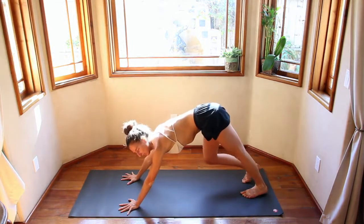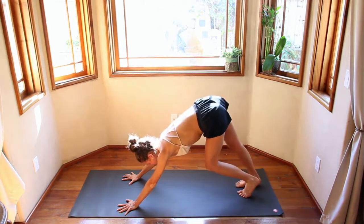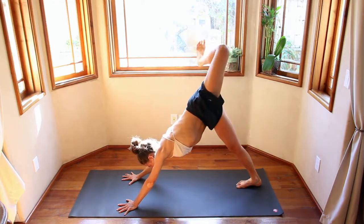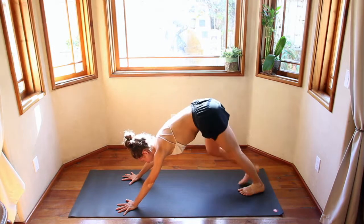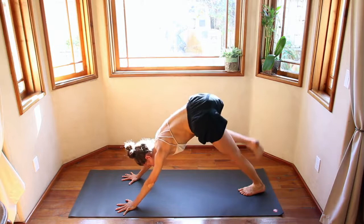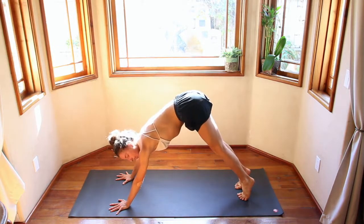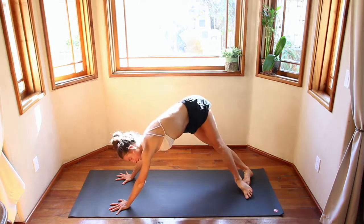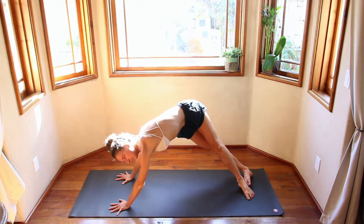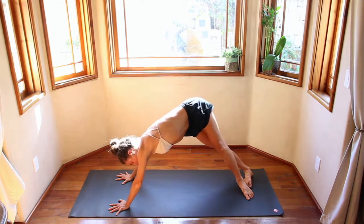First Downward Dog of the day, so wiggle out your feet, pedal out the heels. Maybe lift one leg, finding a nice stretch, then lifting the other. Coming back to Downward Dog. Inhale, come up onto your toes, and then drop the heels to the right, finding a nice side stretch on that left side body. Put more weight into the left side — evenly distributed with both hands.